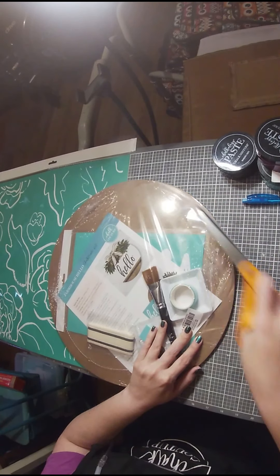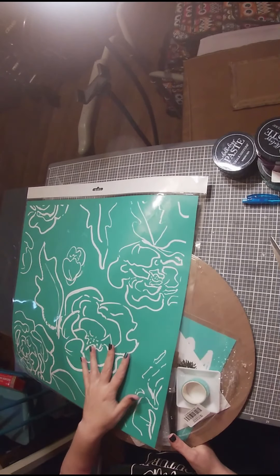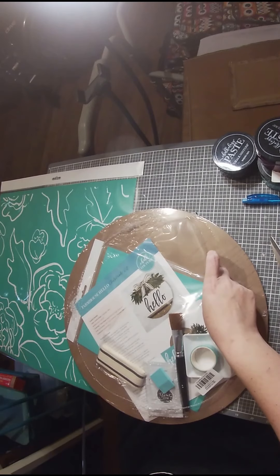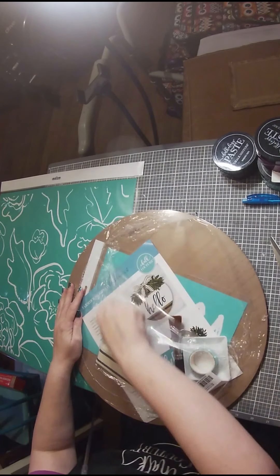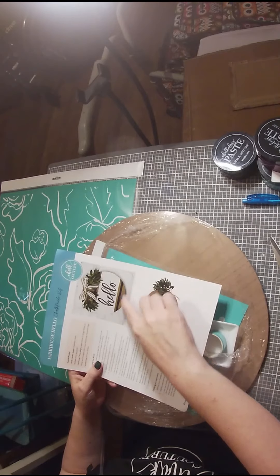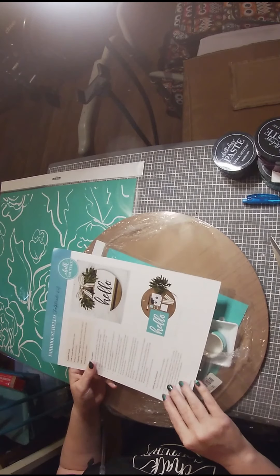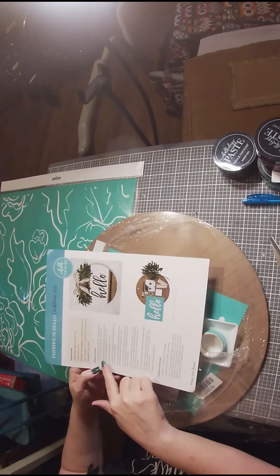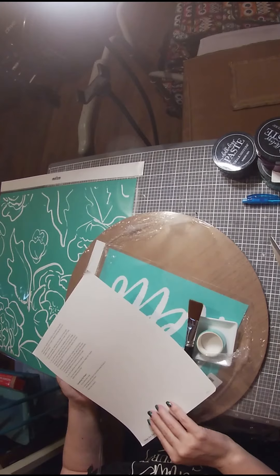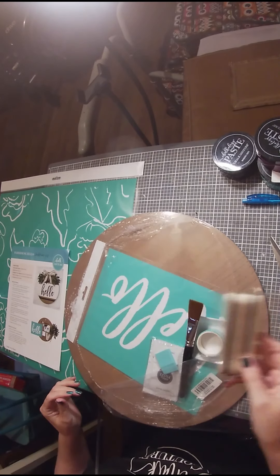I'm actually going to make this for my sister, and I have another transfer here that I'm going to add to give some texture to this project. Check out the bottom here — I feel like I need some texture on the top and the bottom, and I may not even need that greenery. Chalk Couture does a great job of spelling out the directions for us and even telling us how to wash everything with soap and water. It's really nice directions — of course I'm not going to use those.